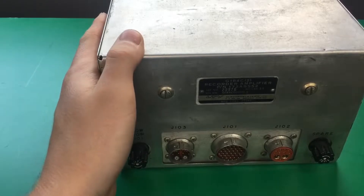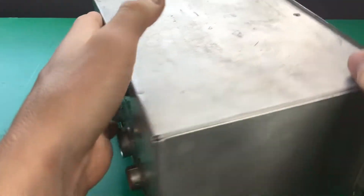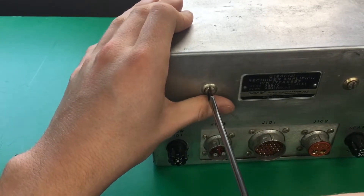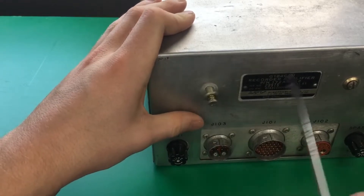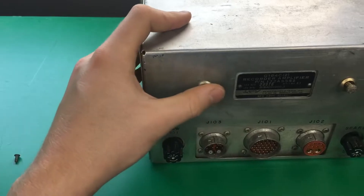To take the cover off, we have to take out these two screws, two screws, and this third one on the top here. And we just give these like a quarter of a turn, and then we can take the cover off.